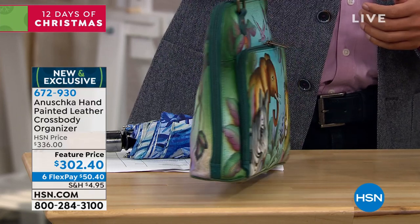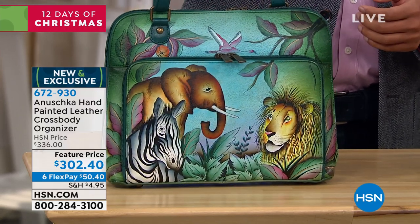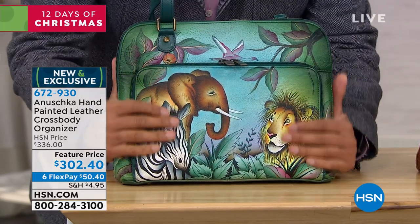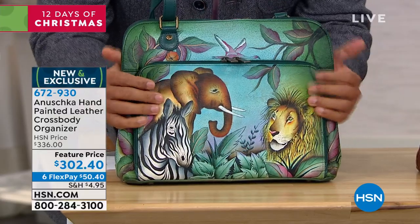It is on a feature price. We've taken about 10% off for you today. We're doing our best interest-free credit card payment plan of $50.40. I'm going to give you the dimensions on this and then let Baskar take over.